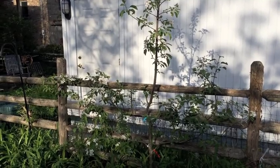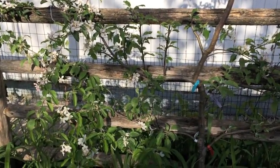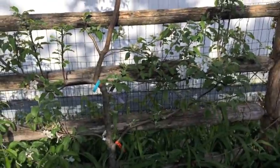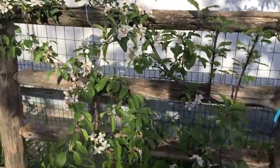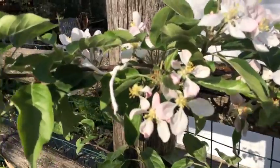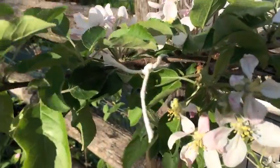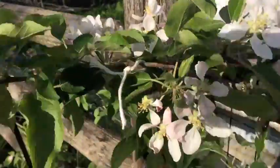We'll see if we can boost that productivity with hand pollination. To keep track of the hand-pollinated blossoms, I am using a string technique — marking the blossoms I will be pollinating by placing a string just proximal to the stem for that blossom. There's one right there.